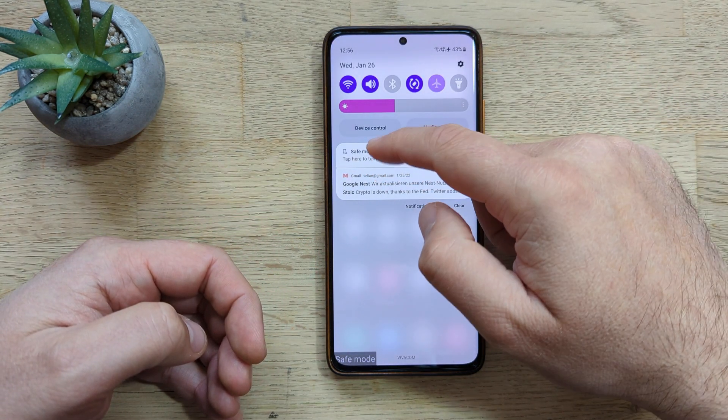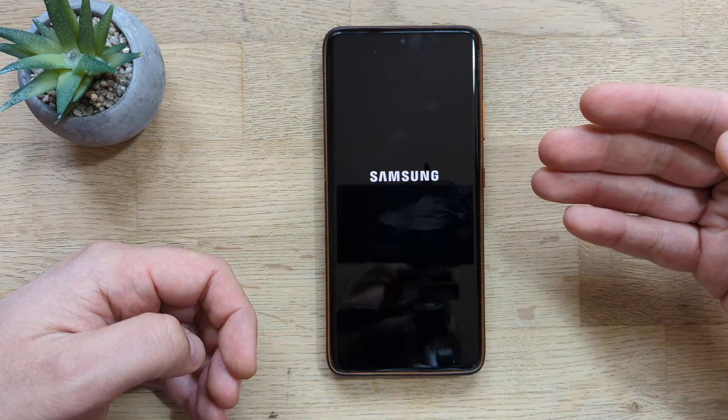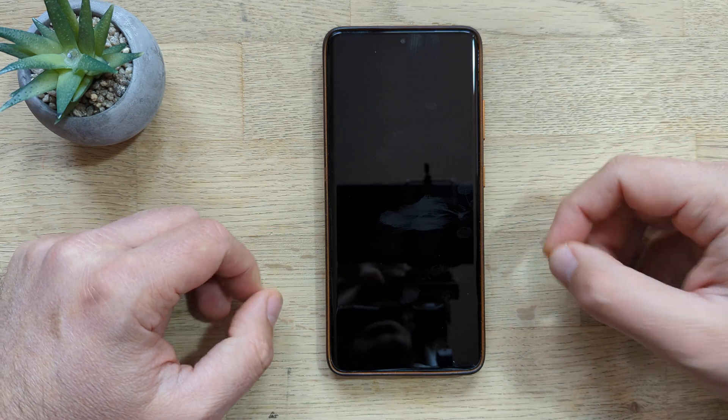To get back out of Safe Mode, you can just restart the phone normally, or click Power Off and then your phone is going to restart in normal mode.